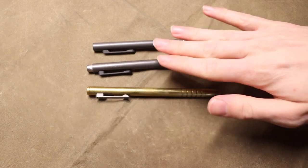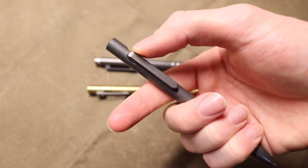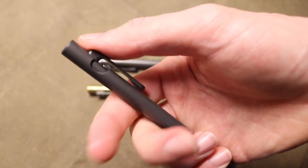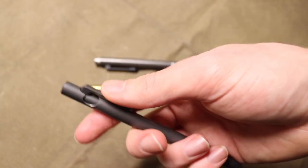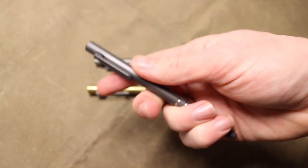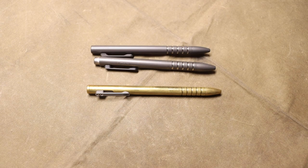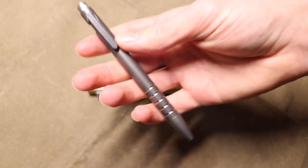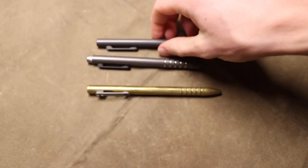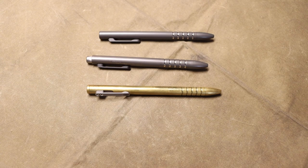One of my favorite things about the whole Ultimate Survival Gear / Smooth Precision Pens lineup is that they're one of the only bolt action pen companies that builds the clip into the actual bolt. Not only does that make it much easier to interface with — since the clip serves as a larger, easier-to-grip bolt — but it also prevents accidental deployment in your pocket. Since the clip is locked into your pocket, the bolt can't really move, making accidental ink engagement far less likely.